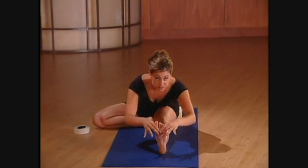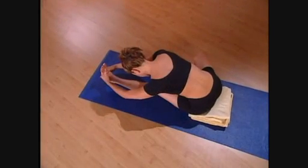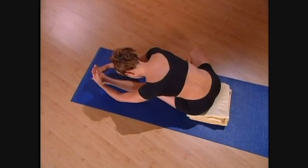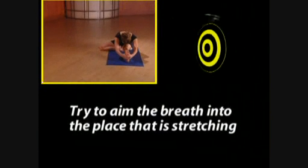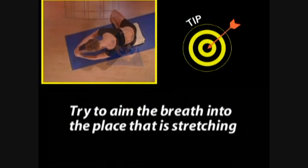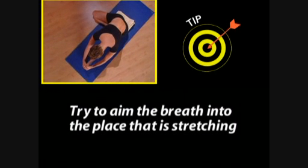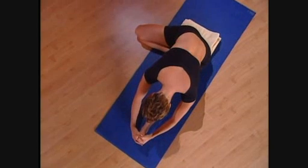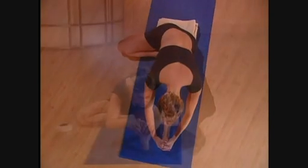Inhale. Exhale. Even if you don't feel breath happening in your hamstrings, imagine that it is there. Try to aim the breath into the place that it's stretching. Even the intention will help your legs relax and open. Inhale. And exhale fully. Then slowly come back up to sitting.